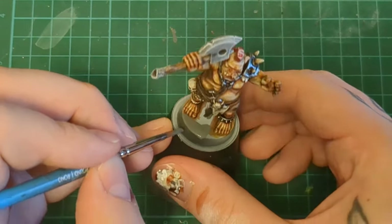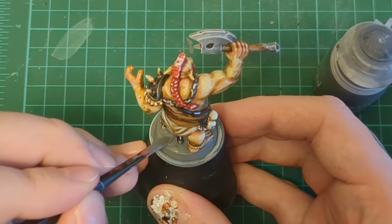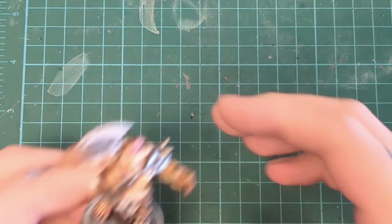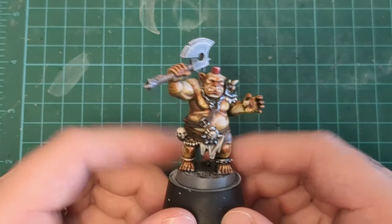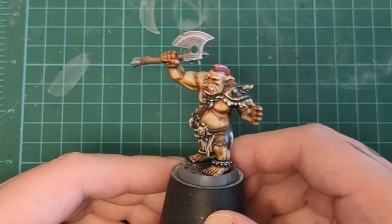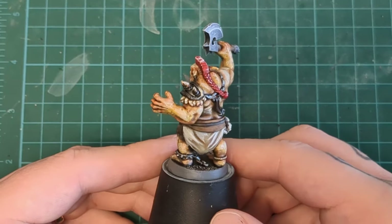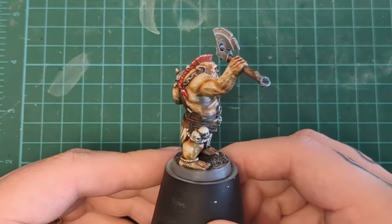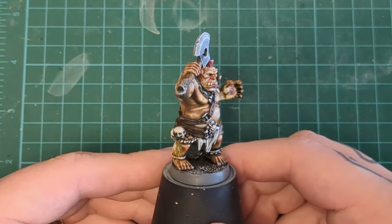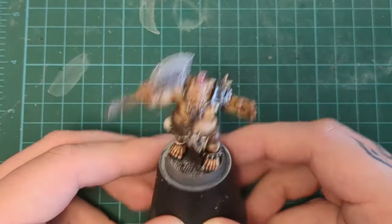Then we finish it off with our usual basing: gray paint, texture paint, dry brush, wash, and a dry brush. And there you have it — our cool yellow flesh ogre. I thought it came out pretty good for a first time going around with this idea I had in my head, just sort of winging it and going off feel, pushing it forward and pulling it back where I felt it needed more of this or less of that. You could see that in the Wraithbone highlights and the Gulliman Flesh shadows.